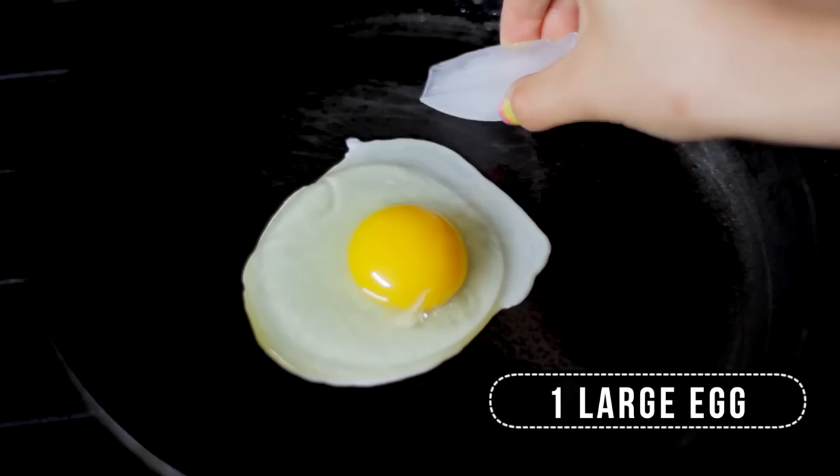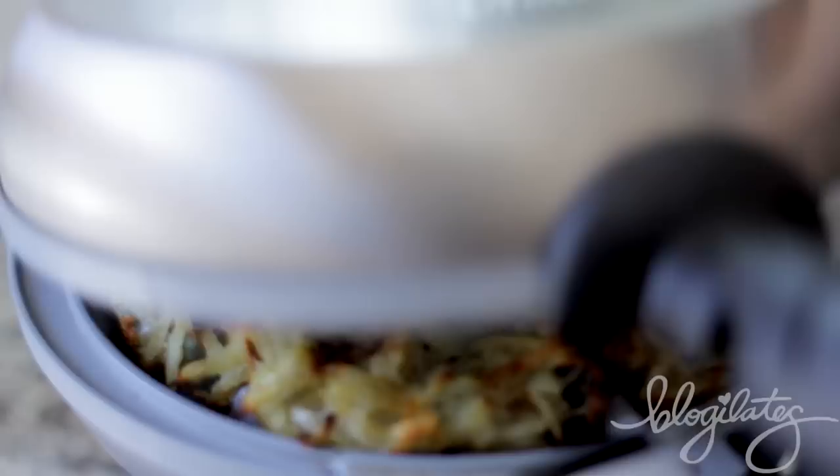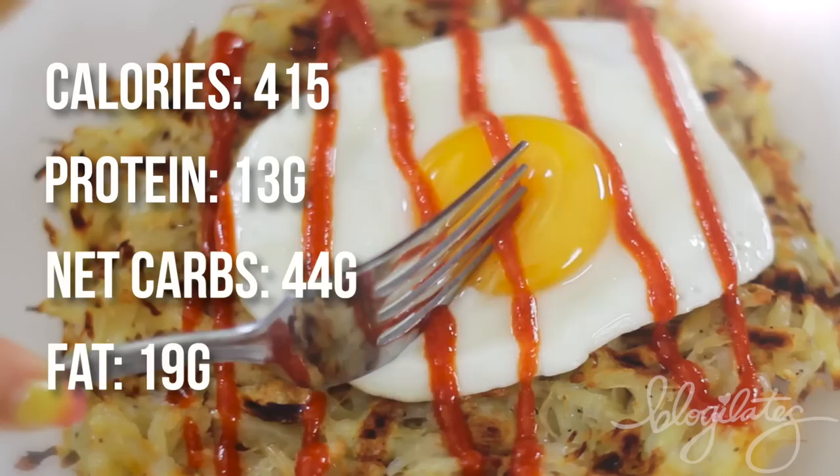Meanwhile, let's make a perfect egg. Add an egg and an ice cube — I know, it's a trick, but look how perfect that sunny side up is. Have you seen anything more perfect? When your hash brown is golden brown, take it out and slide that egg on top. Smear some sriracha and bam, you've got a sexy Instagram breakfast photo.